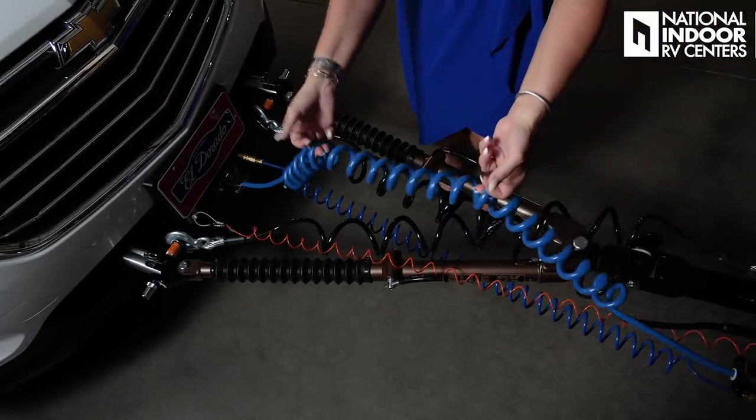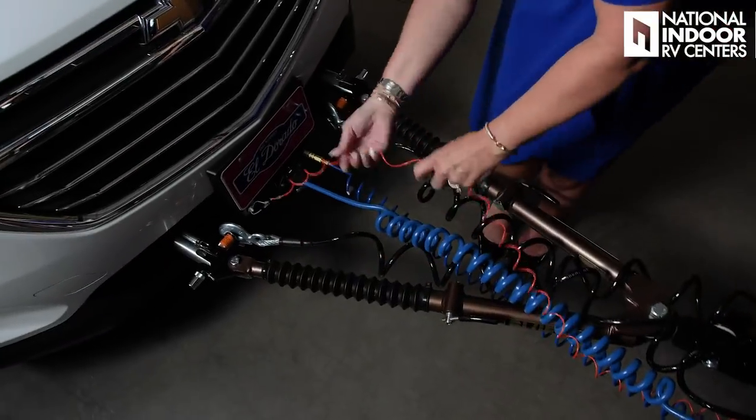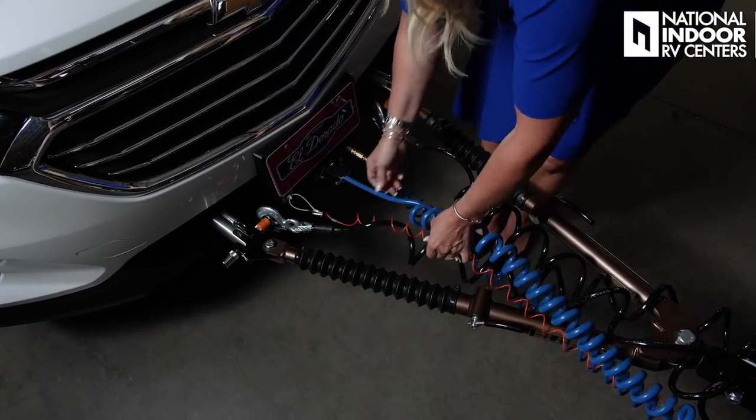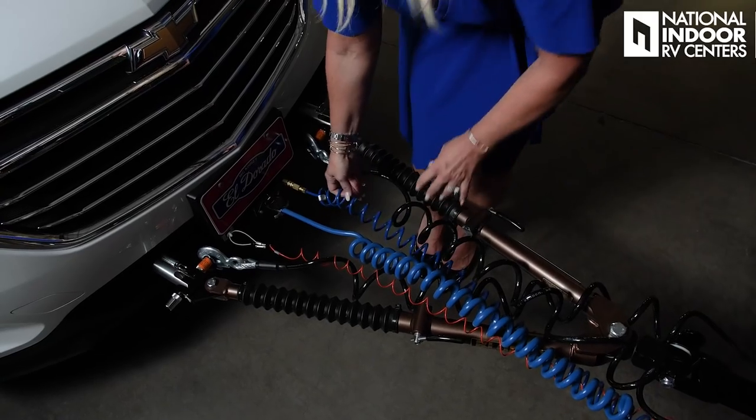We'd rather err on the side of caution. The tow bar is meant to tow — it's meant to pull the toad. Without a supplemental braking system, the coach is going to be stopping and the toad is going to be pushing against the tow bar, creating a lot of tension. It's just an unsafe situation you want to avoid. This thick cord is called the umbilical cord — it goes into your seven-way and makes it so when you turn on your brakes, the lights in the tow vehicle come on as well, along with your turn signal and headlights. Then we've got the breakaway cord so that if you come separated, it will pull out. We've got our safety cables, and at National Indoor RV Centers we recommend that those are crossed. Then we have the airline for our supplemental braking system.